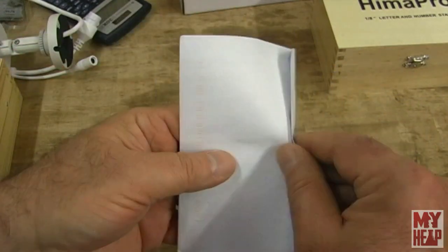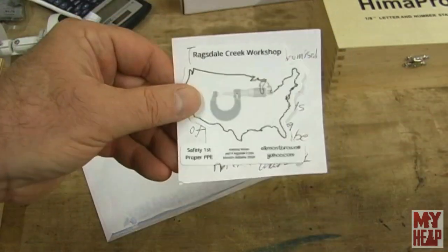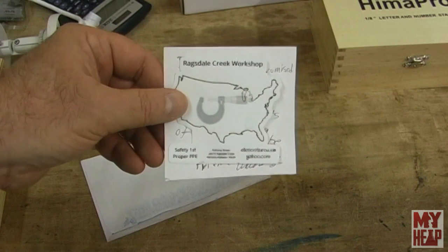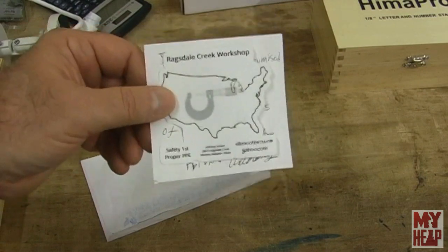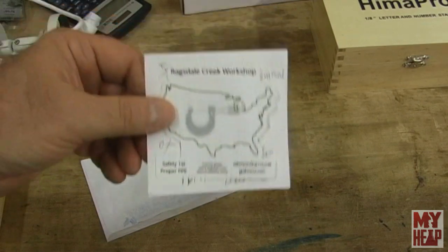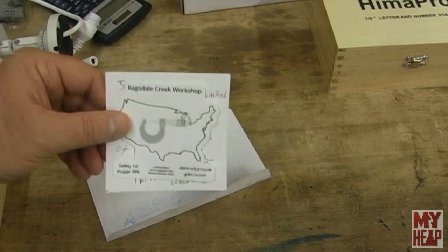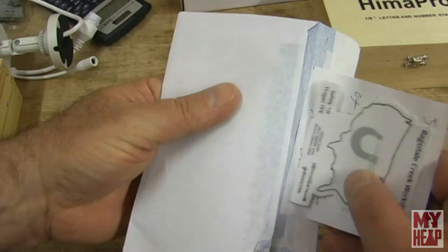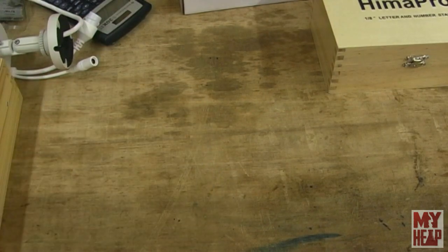I also got a piece of mail from Anthony down in Alabama who watches my channel. He sent me a nice little note and a sticker of his Ragsdale Creek workshop. I haven't got a sticker board yet — I think I'm just going to use a dry erase board so that it can be mobile. They're not that expensive. I'm still waiting on one from Rusty Knox — or Rustonics — anyway, you get the idea. So I've been saving these up and I'll do a little short shop update video when I get my little board and put them all up. I plan on trying to order some stickers after the first of the year — I'm going to go with Sticker Mule.